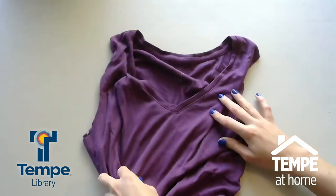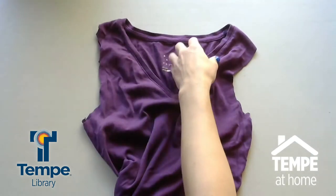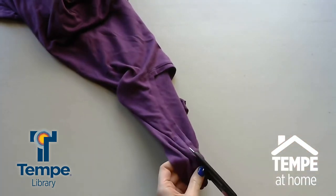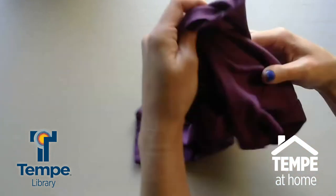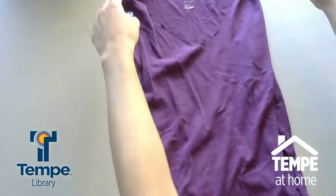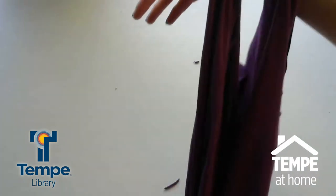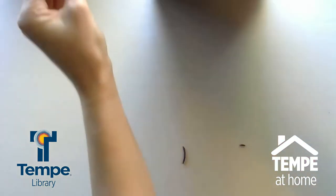So once you do that, you're going to have kind of a crude tank top going on, and then we're going to cut off the inside of the collar. So just start cutting that off. Once you've done that, you're going to be able to see your handles of the bag — that's just going to be where the sleeves were. So now, of course, we need to make the bottom of the bag so that it can hold stuff.